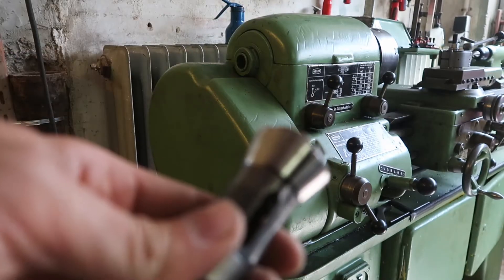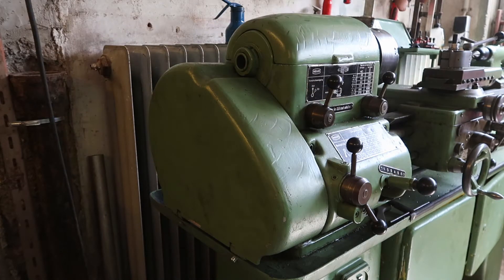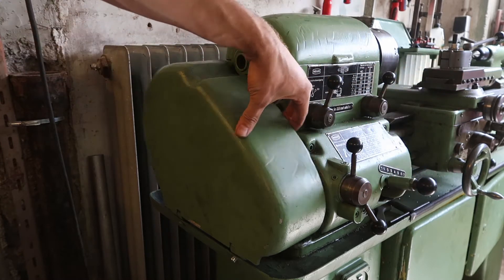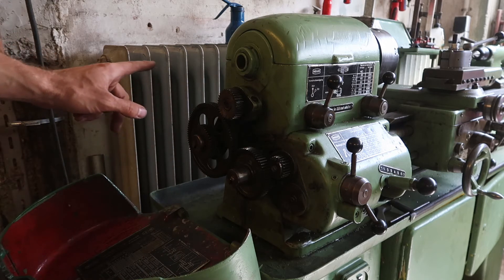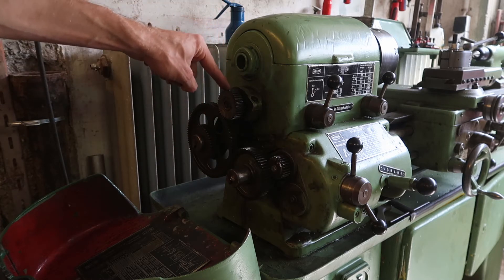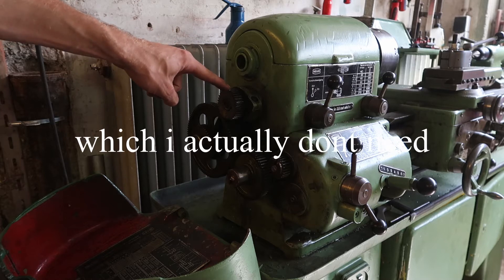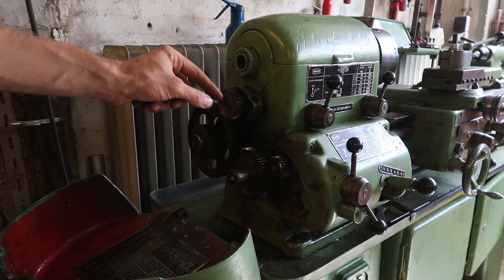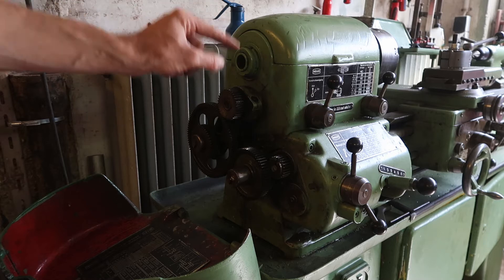The problem is this lathe has a gearbox with change gears, and I didn't get the full set of gears with the machine. To cut a three-millimeter pitch thread, I need a 30-tooth gear. Right now I only have a 35-tooth gear. I don't have the 30-tooth gear, so I'm going to show you how you can buy a gear that will fit, which we'll have to modify a little bit.